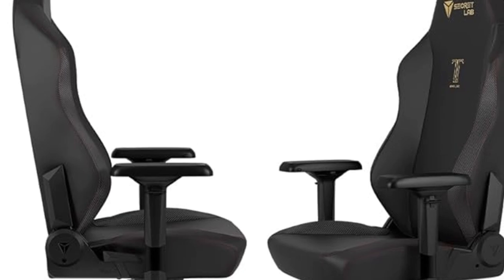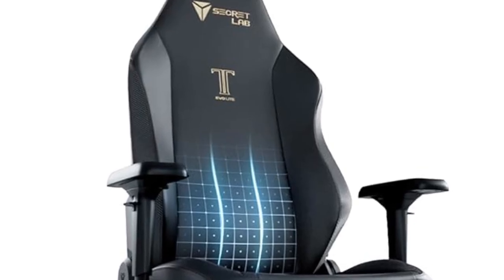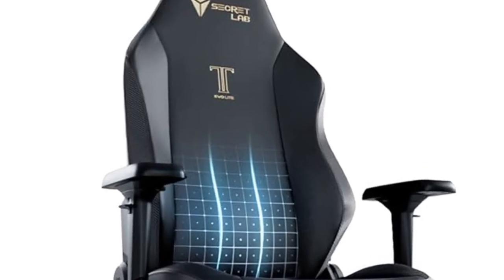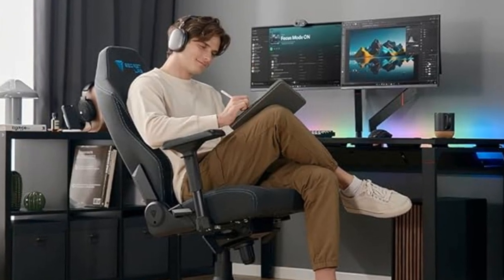Check out the Pebble Seat Base, a proprietary design shaped for optimal ergonomic support. The gently sloping side wings guide you toward the center for more uniform pressure distribution, while the flared edges provide extra room and comfort, no matter how you sit.